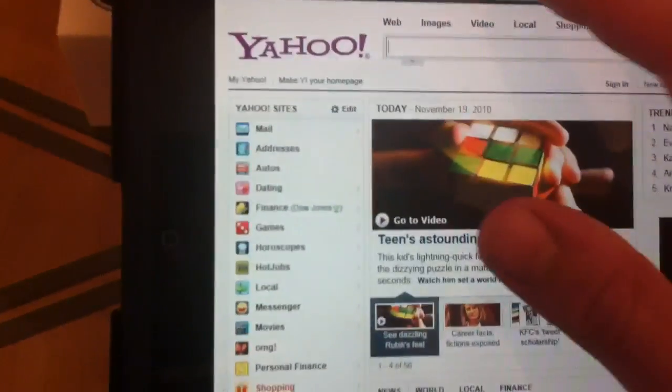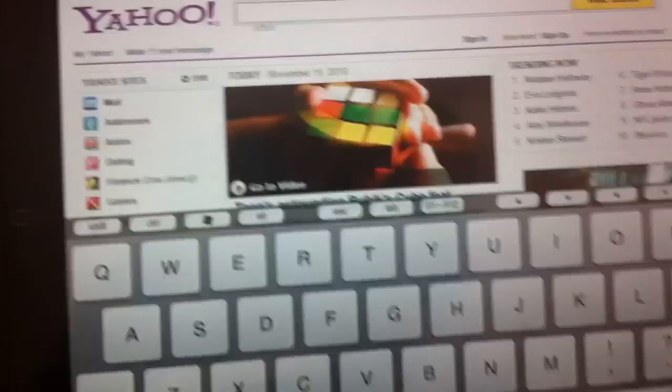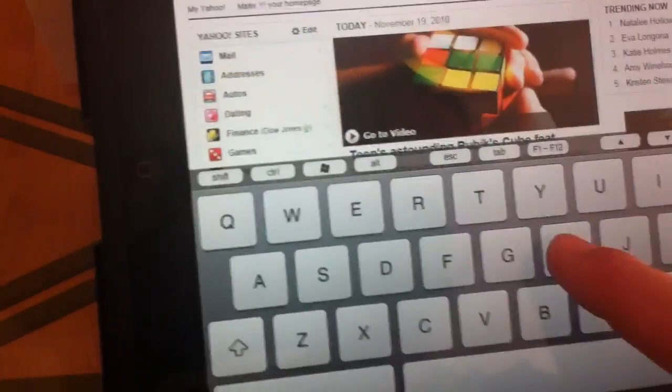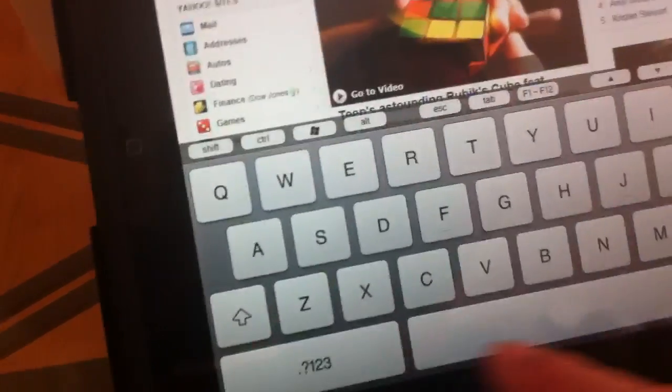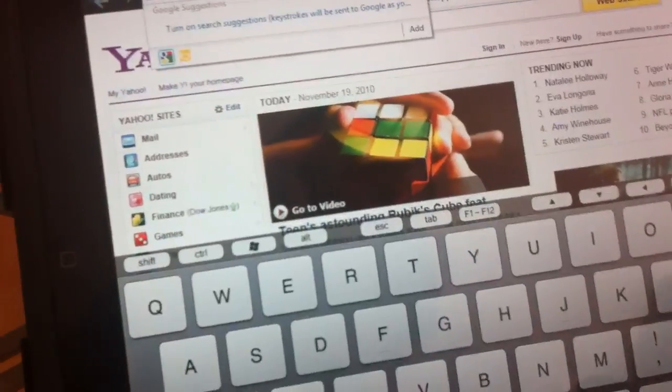I'm also going to try to run Hulu. The on-screen keyboard is really easy to use. Hulu.com, my favorite website.